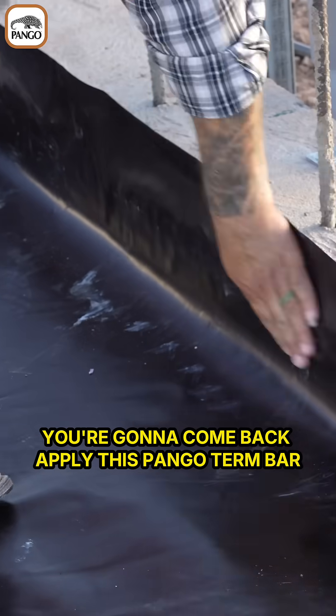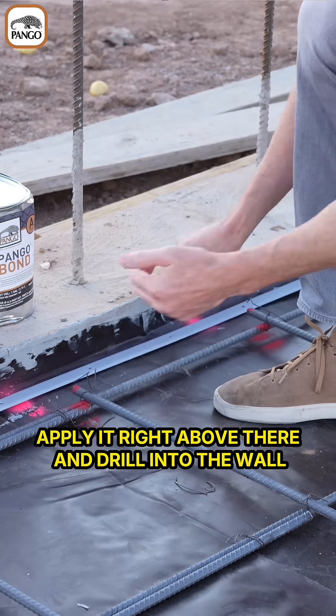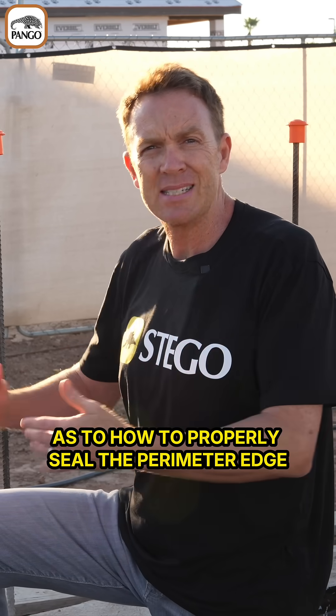Then you'll come back and apply the Pango-turnbar, which has pre-drilled holes in it. Apply it right above the wrap and drill it into the wall — that's going to give you a more secure seal. For other pro tips on how to properly seal the perimeter edge, go to stegoindustries.com.